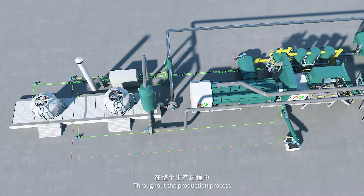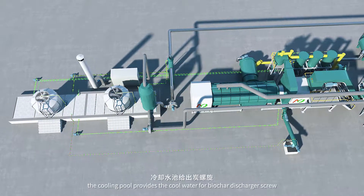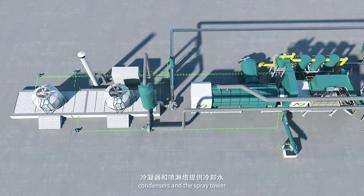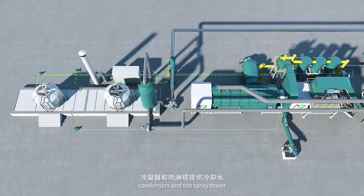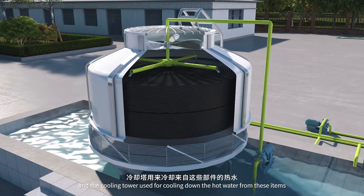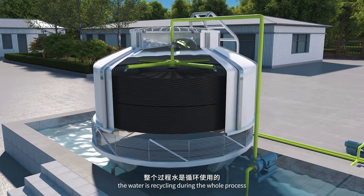Throughout the production process, the cooling pool provides cool water for the biochar discharger screw, condensers, and the spray tower. The cooling tower is used for cooling down the hot water from these items and flows it back into the pool. The water is recycled throughout the whole process.